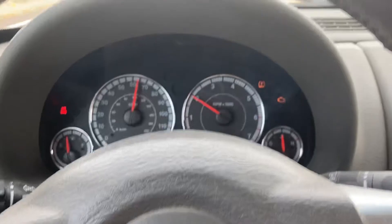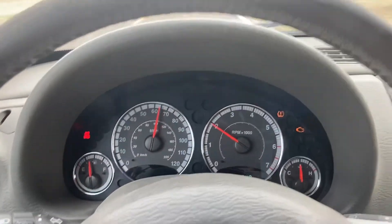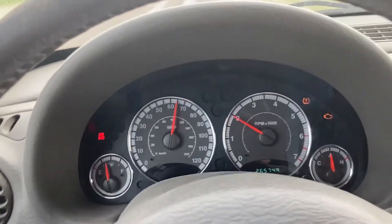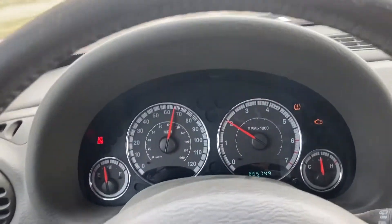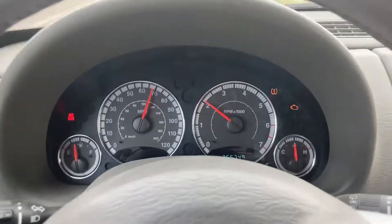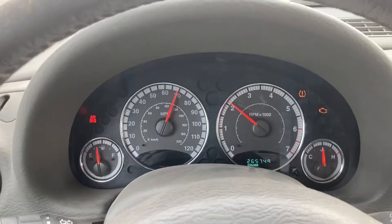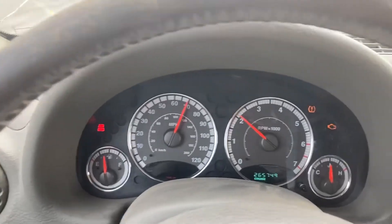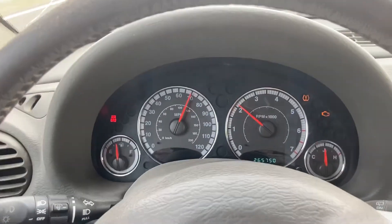The cruise control doesn't work, and that's because the brake switch for the brake pedal is not connected. It's actually out of the vehicle, laying somewhere on the floor. The little bracket broke or something. It's not hooked up, which means the cruise can't set because the system doesn't know you're not hitting the brake pedal. When you press the brakes it releases that tab to turn the brake lights on and all that. I've got to get a new one of those.